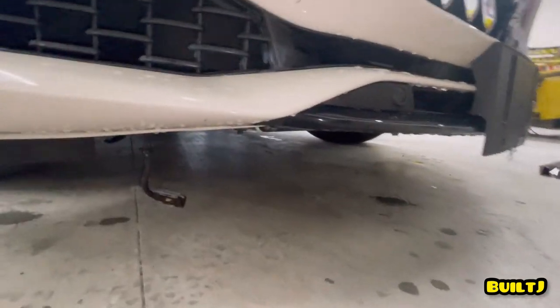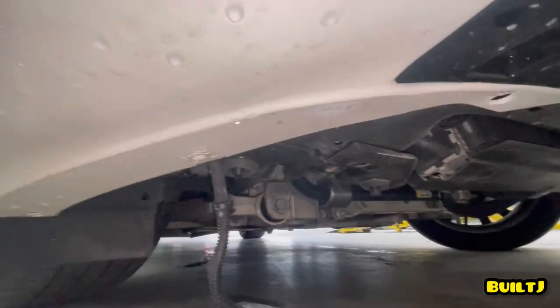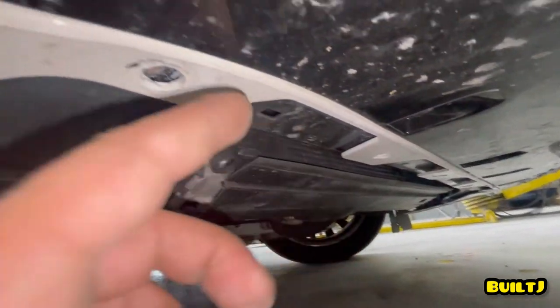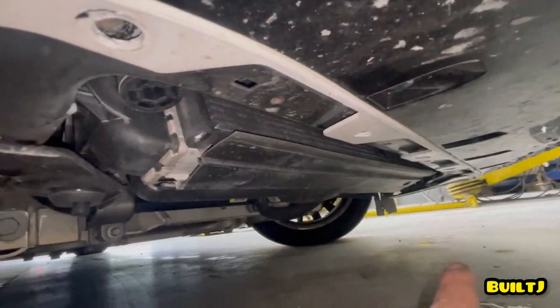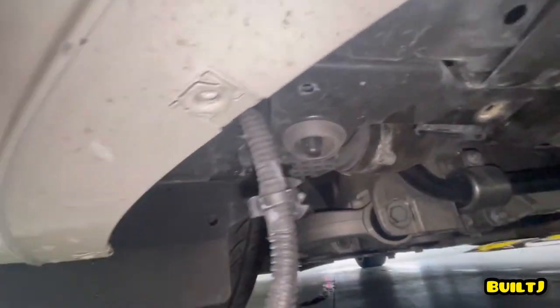Now we're going to go underneath the car. Normally there's a shroud underneath here that covers all of this down here, so you're going to have to disconnect T30 bolts — there are about five of them down here. You can see all the way through. Once you disconnect those T30 bolts, you come down over here and this is what connects to the bumper.